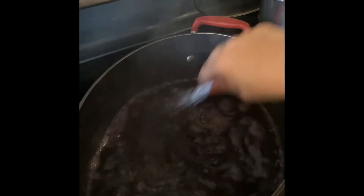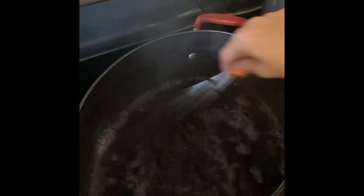Let's get this completely stirred in so there are no chunks or pieces. You do want a jelly consistency, not a liquidy consistency. So it keeps stirring, and stirring some more.